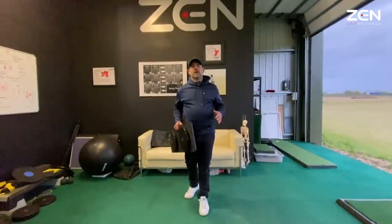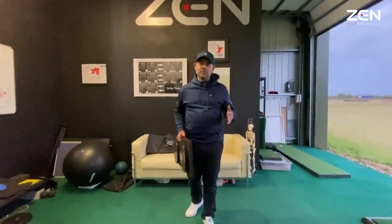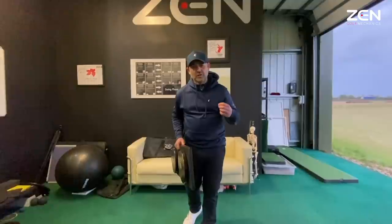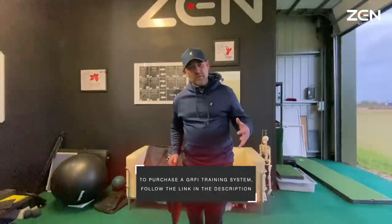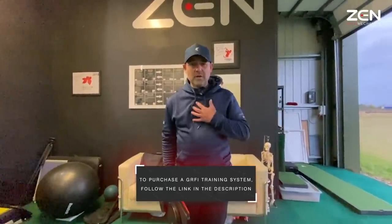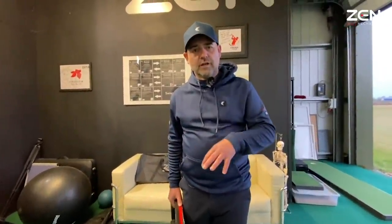If you love the coaching but you're not able to get a lesson and want to experience the transformation for yourself, the closest thing you can do is buy a ZenGRF Infinity training system and experience the same things that you're seeing my pupils go through in a lesson. It's a training tool that allows you to discover your swing naturally, with a two-hour download of all the exercises that enable my pupils to tap into those forces and find their most natural efficient golf swing.